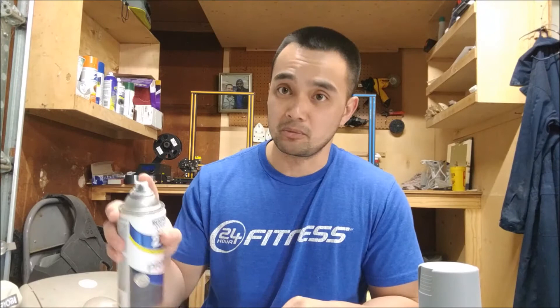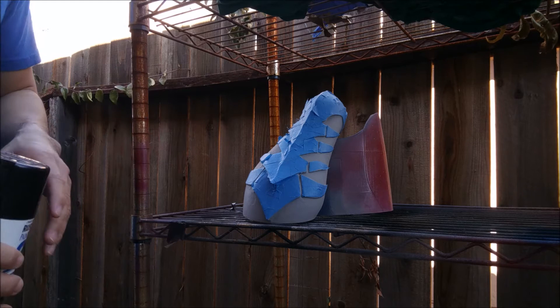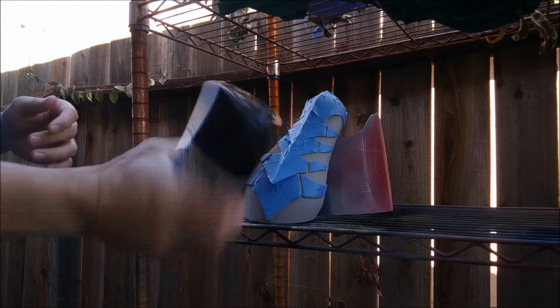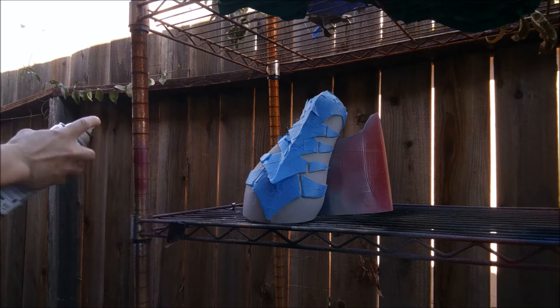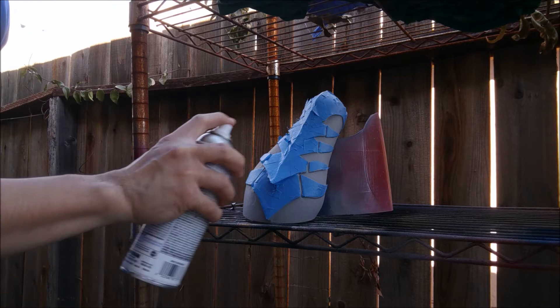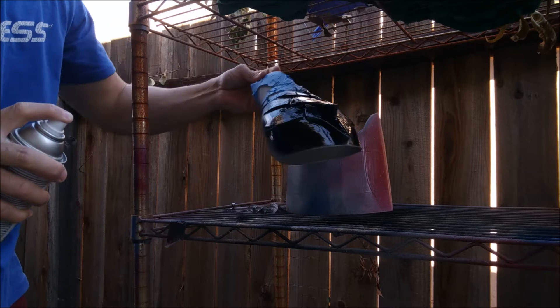In the next video I'm going to show you how to apply primer, which is basically a sweeping manner. First, get your color and shake it up nice. Make sure you're in a well-ventilated area — that's why we're outside. When you paint, do a little test spray, then go in sweeping motions across the piece. You're not going to stay static in one spot — you sweep across the piece, just like that. This ensures that we have even coats.